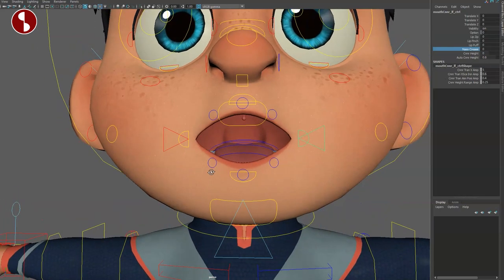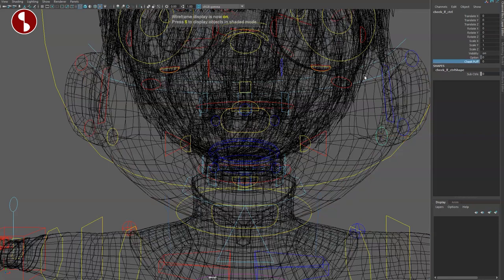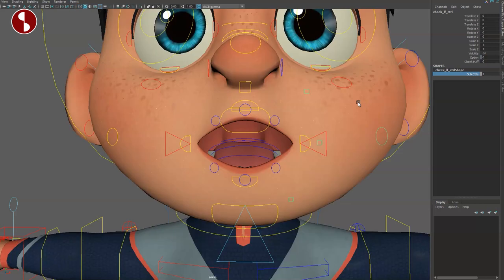Same thing for the cheek control — you have a cheek puff built in. All of these have extra options, so turning off the main control and opening sub-controls gives you all kinds of shenanigans. Same thing up here — sub-controls for more options. Absolutely insane, I love it.